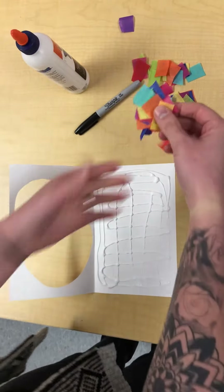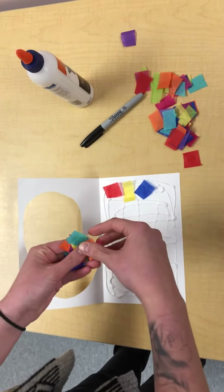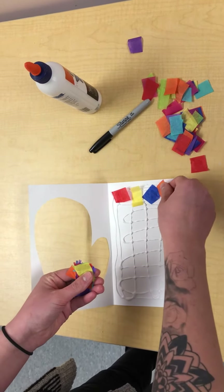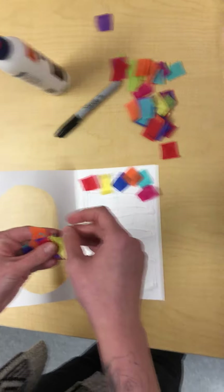Next, you're going to take your tissue paper and lay it all over the glue, just like this. You're going to do it all the way from top to bottom.